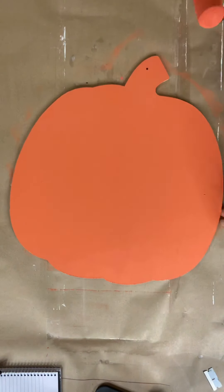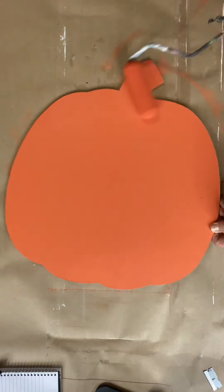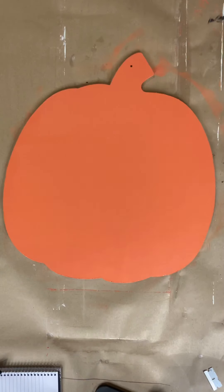You can paint the back of your pumpkin for time purposes. I'm going to not do that, but you can most certainly finish the back.